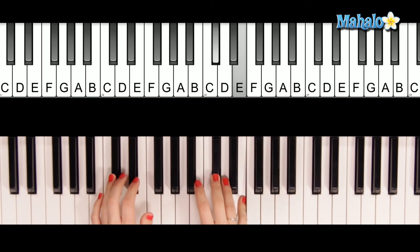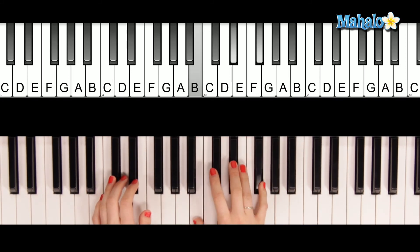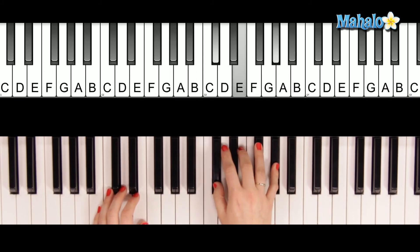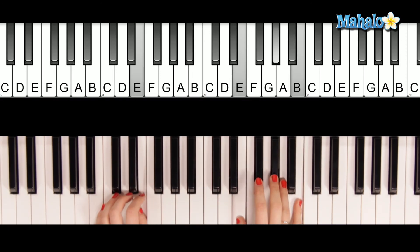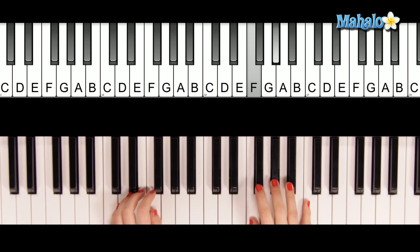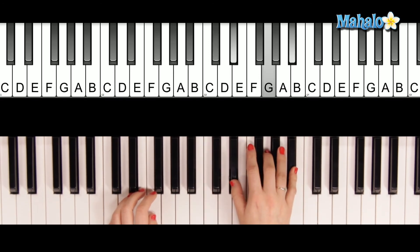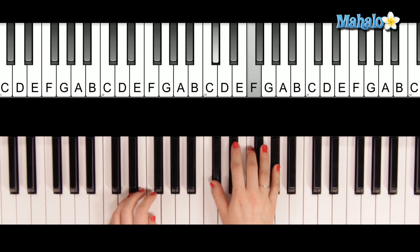Once more - C sharp minor - once more, you open the door, and you're here in my heart, and my heart will go on and on. You're here, there's nothing to fear, and I know that my heart will go on.